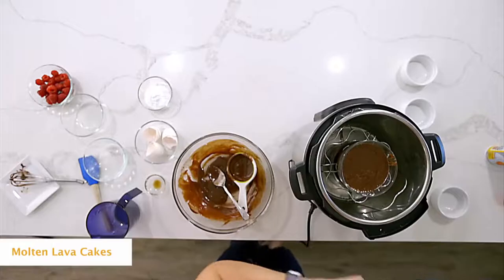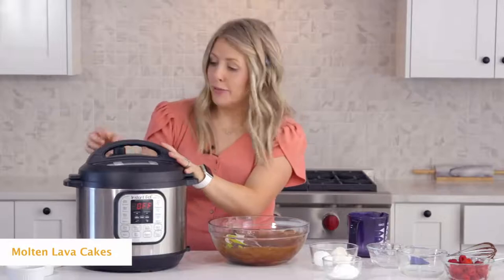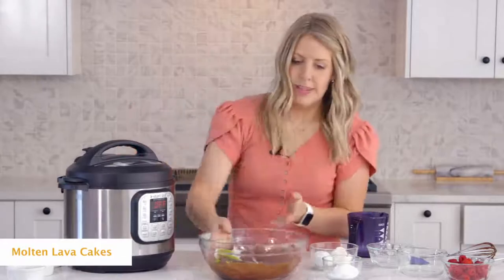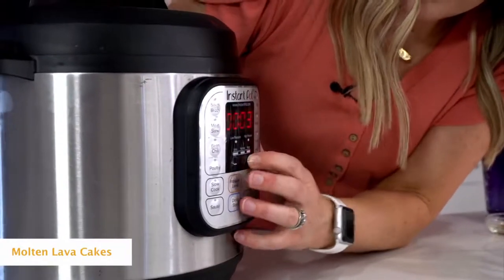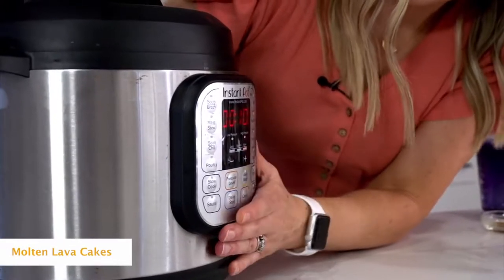Put the lid on and make sure the knob is turned to sealing, not venting. Press cook and go up to 10 minutes — that's how long we're gonna cook for. Once you set the timer, you can just walk away.